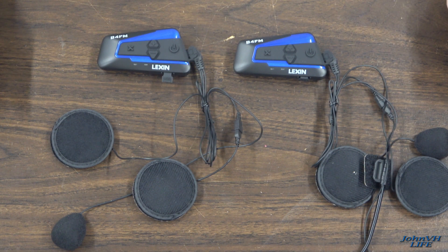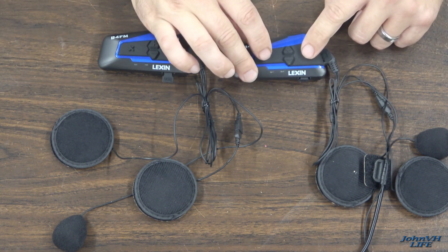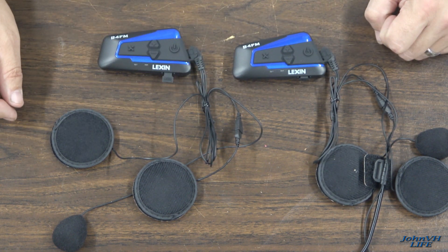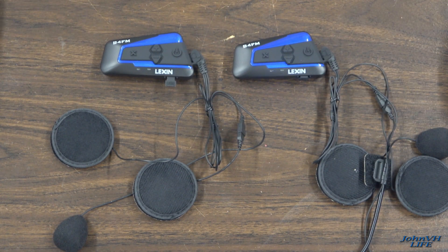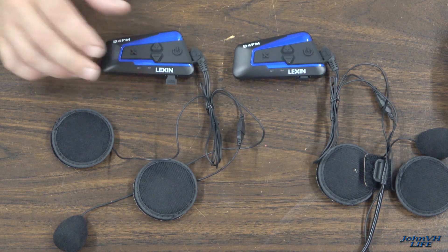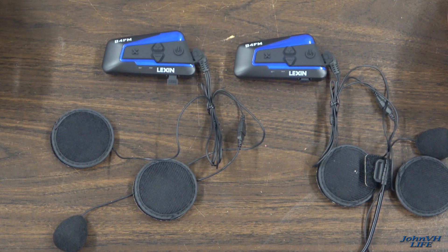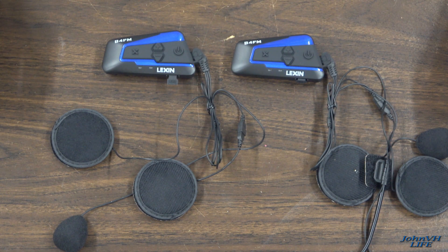I've got the speakers plugged into these units. To power it on, press and hold — it says 'power on, pair' and reports battery at 100% on both units. Now that they're both on, we're going to pair them up. Hold down the intercom pairing button until the lights flash. It says 'pairing, searching' — and then 'pairing successful.' So now they're connected. Very easy. The manual is very clear on how to do these things and it works very well.